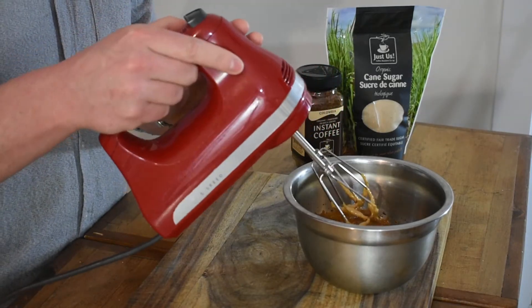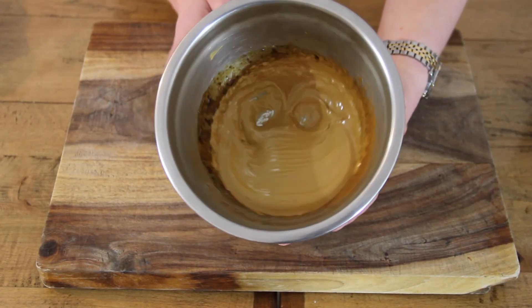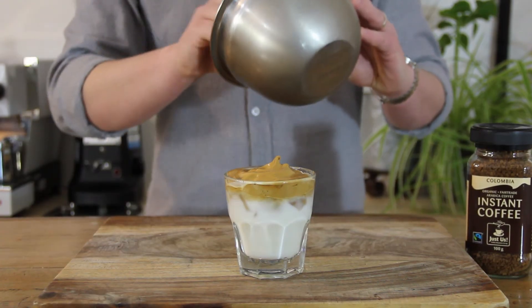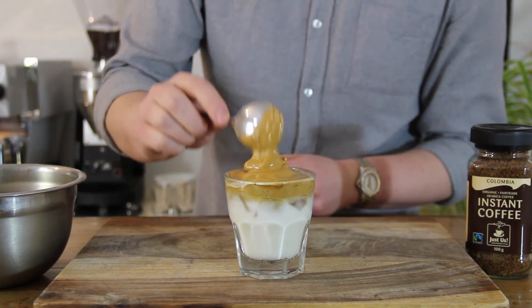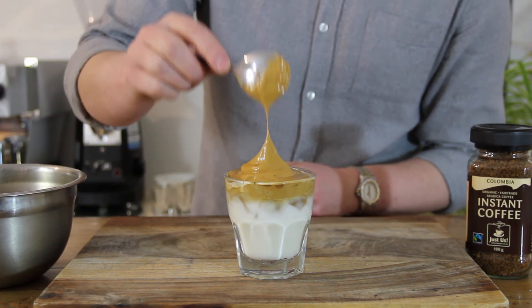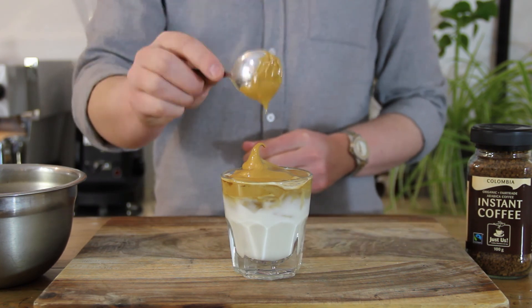When you're finished, your mixture will have a honey brown colour and a glossy sheen. And now for the fun part — this texture is what Dalgona coffee is all about. Spoon your mixture over a glass of iced milk, take a moment to appreciate the cute little swirl, snap a picture for Instagram, and enjoy!